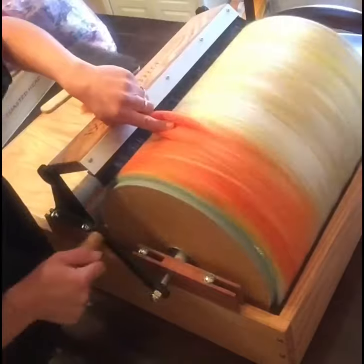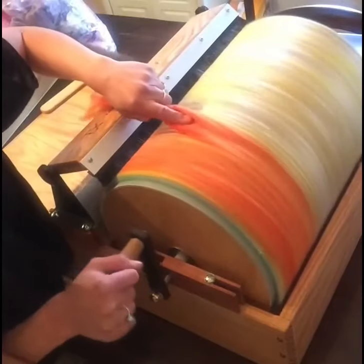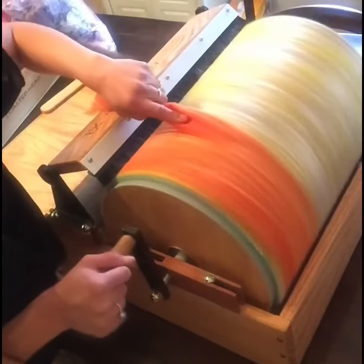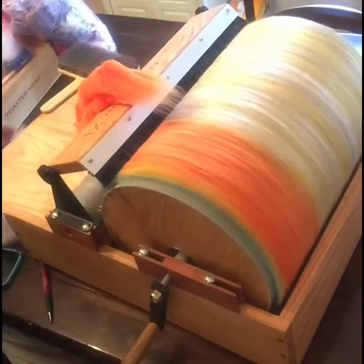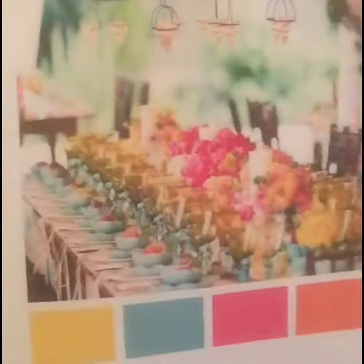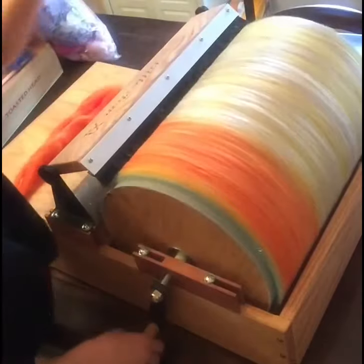We are mixing — well, not exactly mixing — but we're layering these colors on top of each other to create a striped roving. So when we diz it off, you'll be able to see all the colors striped throughout. And this is the inspiration picture and the color palette for all the colors.